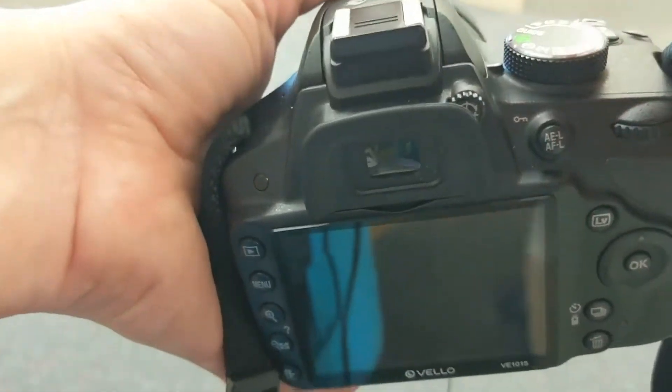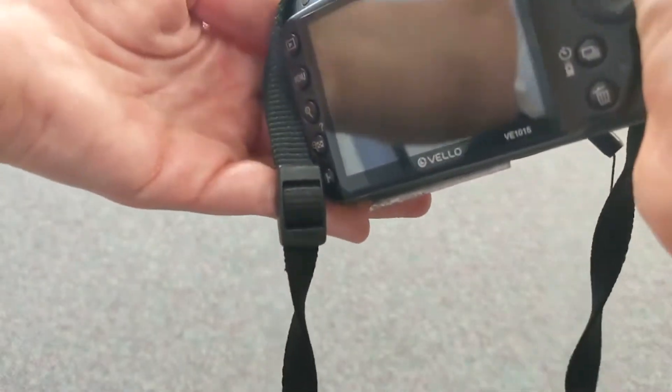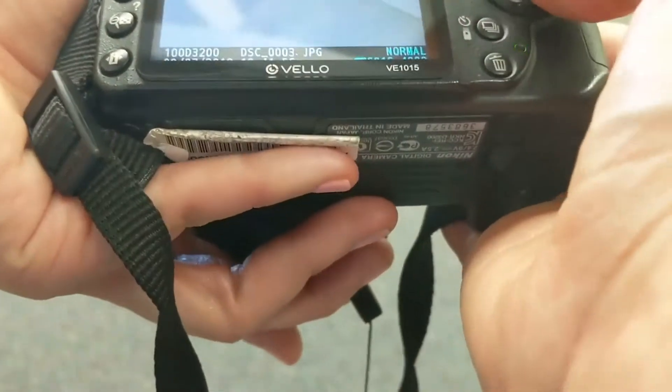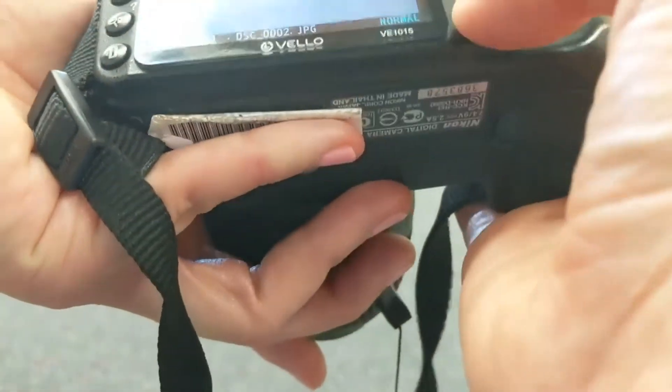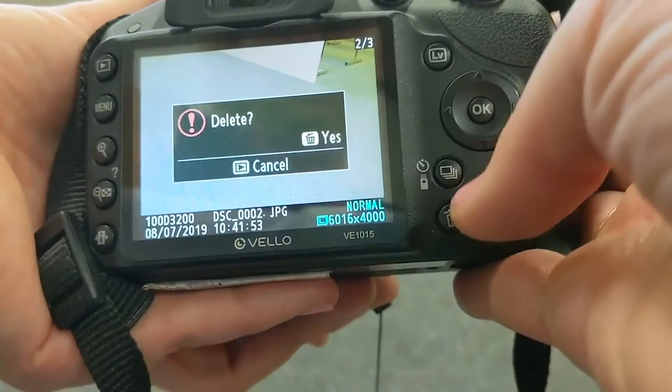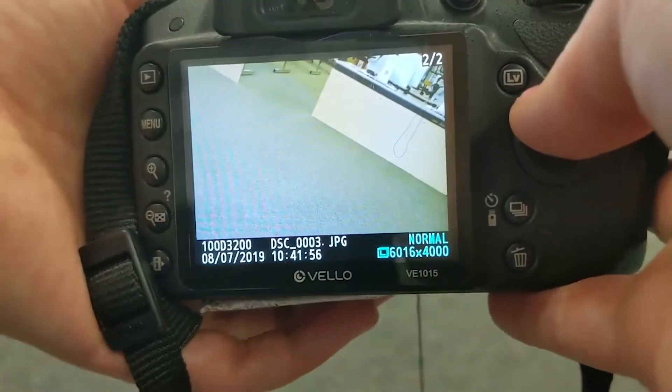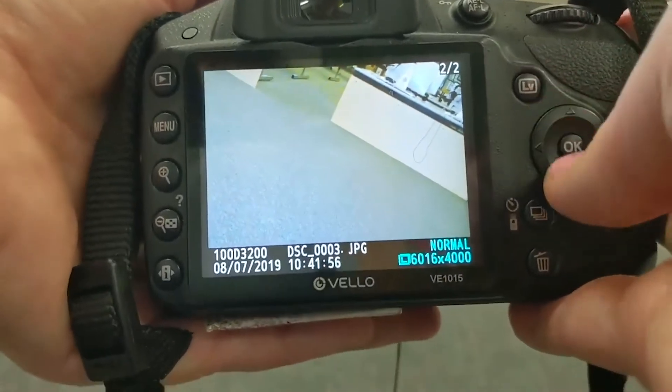Once you've started taking some different shots, you can play back your shots viewing them on your LCD screen, and you should be able to use your dials to scroll through your images as well. You can delete in camera, though I suggest not deleting your pictures because sometimes in Lightroom or Photoshop you can fix pictures that maybe you didn't like the first time around.